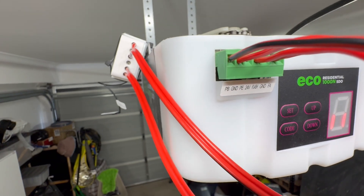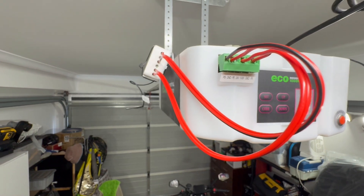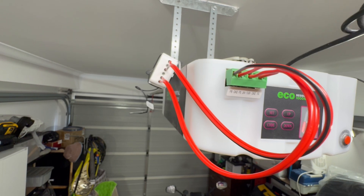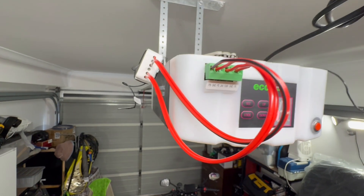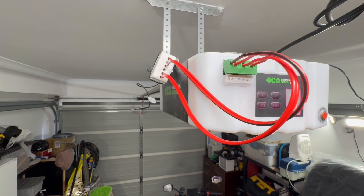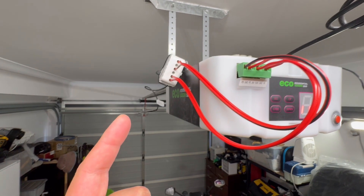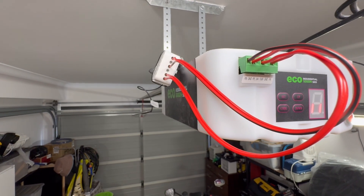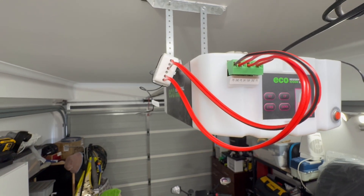The only downside is you cannot put it as a garage door — you have to put it as a switch or a light. You do have to put it as a dry contact switch, and at the moment I have it set as a light.